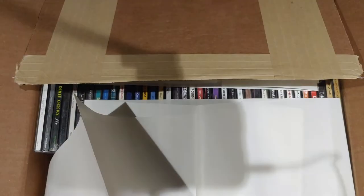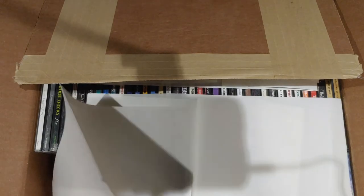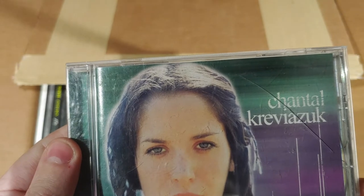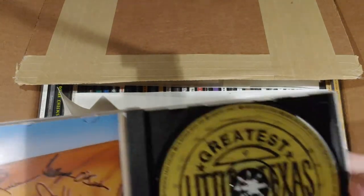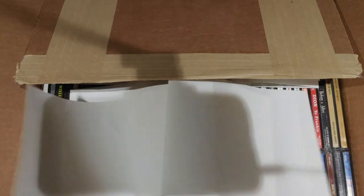Simple Plan. Enrique Iglesias — sorry about butchering that name. Little Texas Greatest Hits. I think honestly this is probably the first one that I actually have — I'm pretty sure I have this. Actually, I don't have something else about Little Texas.